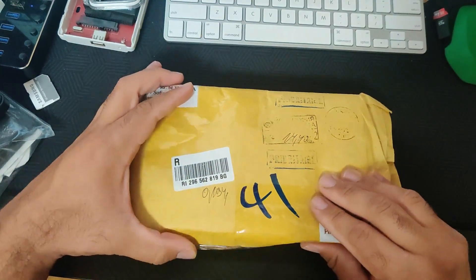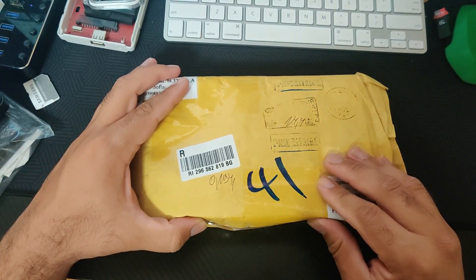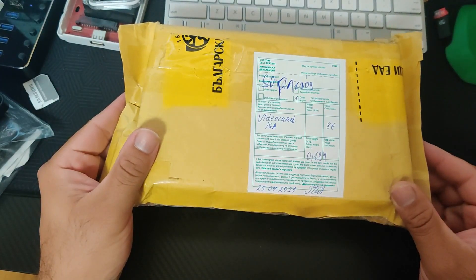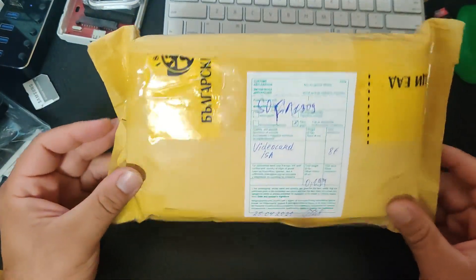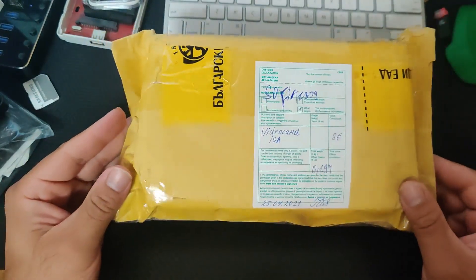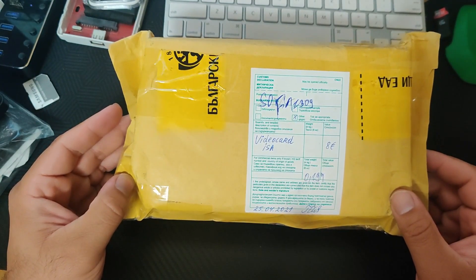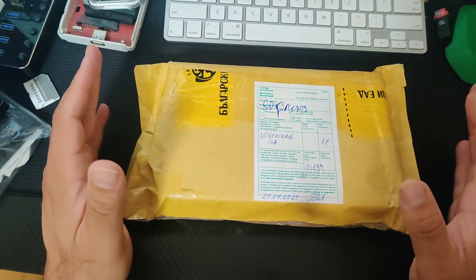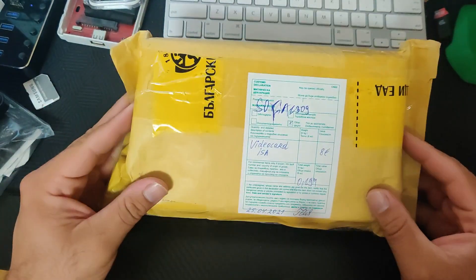Hey everybody, this is a very exciting day. I finally got a package that I've been waiting for for a while. I ordered an ISA video card from Bulgaria on eBay a while back and this is supposed to be an 8-bit VGA card that I plan to use on an 8088 motherboard that I also got at some point in the past, but this took forever.